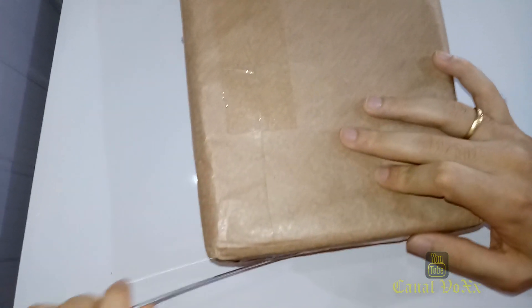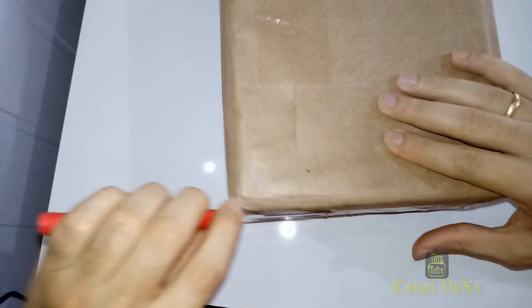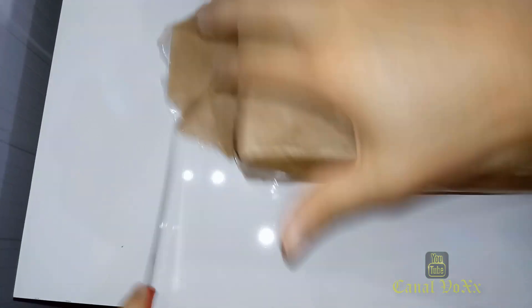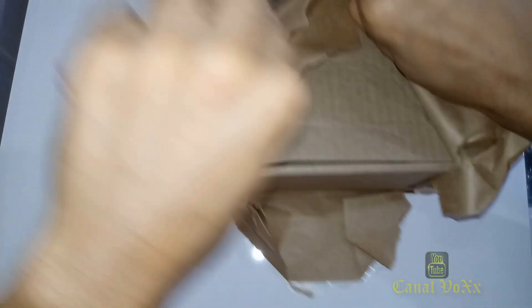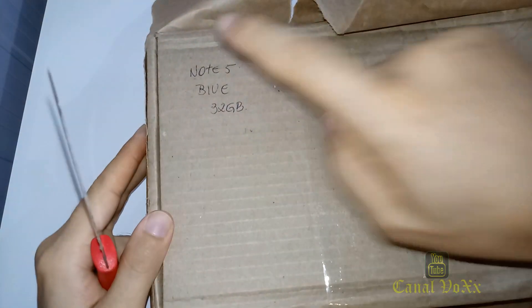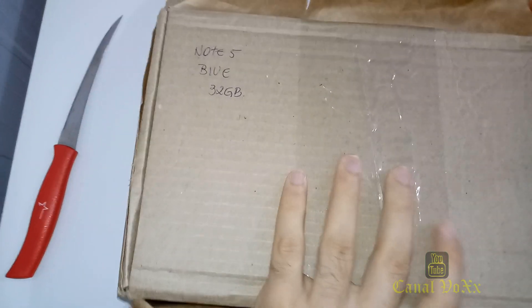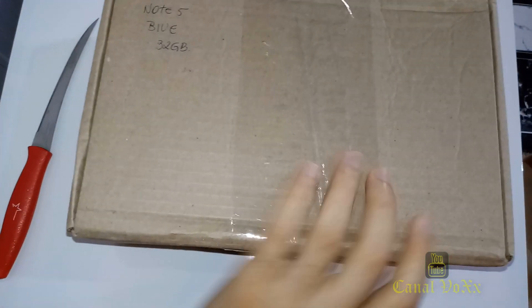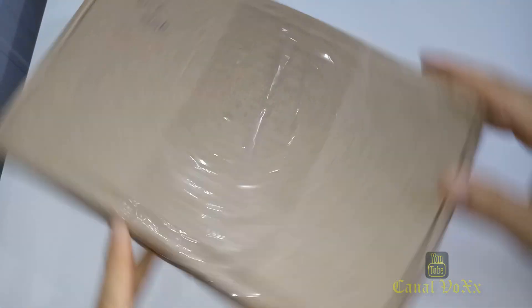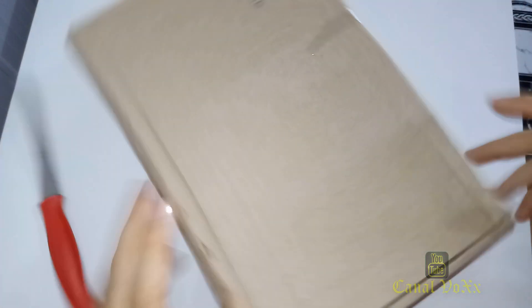Vou estar abrindo aqui o produto para vocês. Só pegando a faquinha aqui para abrir certinho, desembalando... Tá aí, um Redmi Note 5 de 32 GB. Vamos recortar essa fita e abrir o produto.